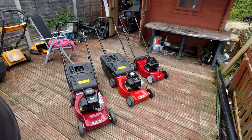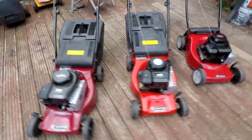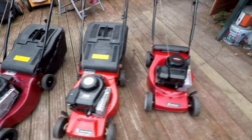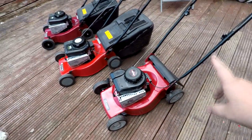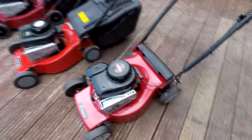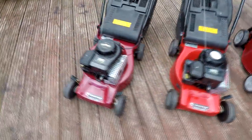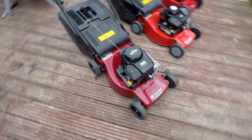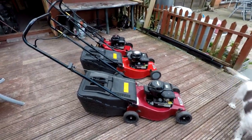Here they are — the three mowers have now been refurbished and as you can see, looking very, very nice — much tidier than what they were. This one hasn't got a grass box, but we might have another spare one floating about. They're all lovely and tidy now — not perfect, we're not trying to get them perfect — but you can see their lifespan has definitely been extended.